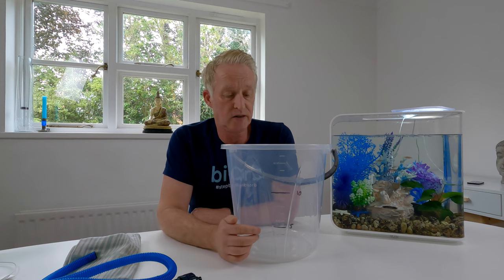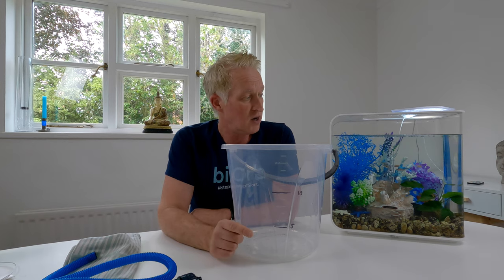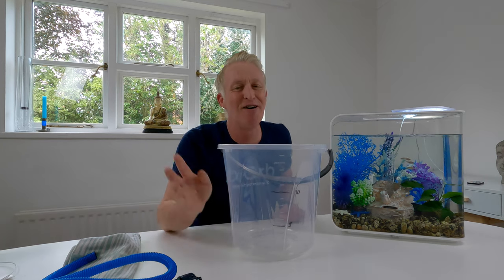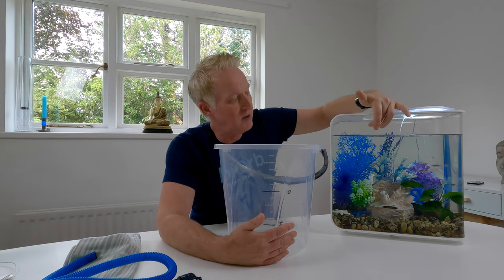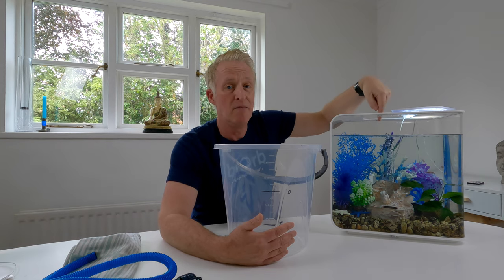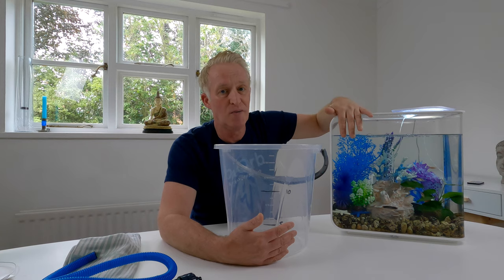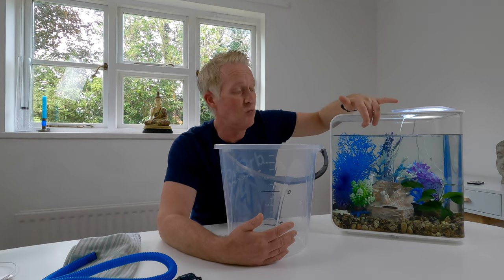There's another reason I extract that amount of water. To take out the ceramic media, part of the reason I take out five litres is to lower the height of the water, because I'm going to be putting my hand right inside and taking out ceramic media by the handful. I don't want water pouring over the top because I'm sticking my hand and arm in. That's the second reason why I take out five litres on the 30 litre.